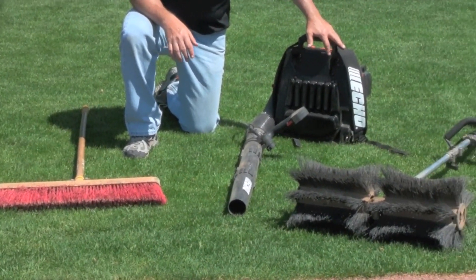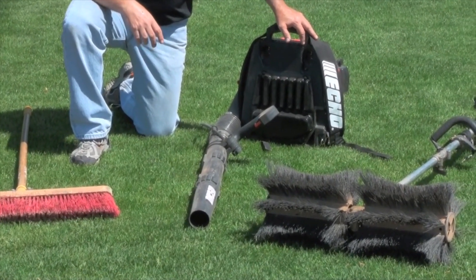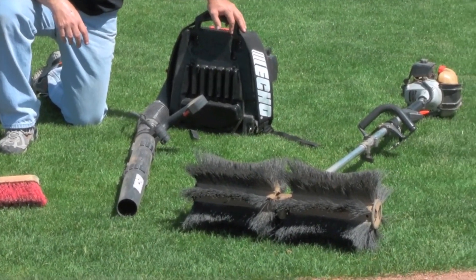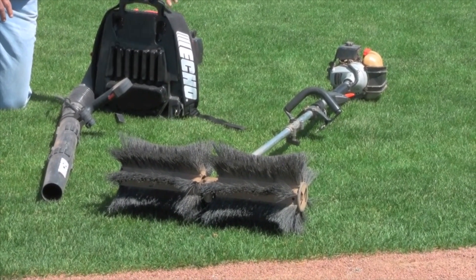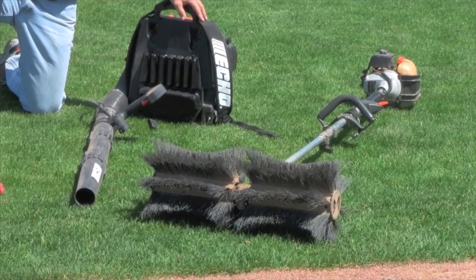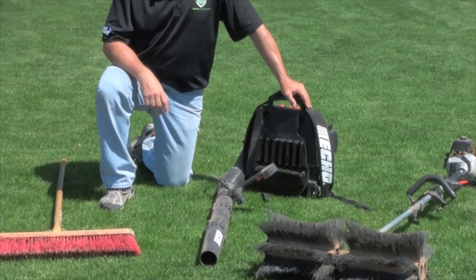Some people like to use a backpack blower, but my favorite tool to use in most cases is the power broom here that you see, with a rotating broom on a weed whacker powertrain. It works absolutely fantastic at keeping lips out of those loose materials.